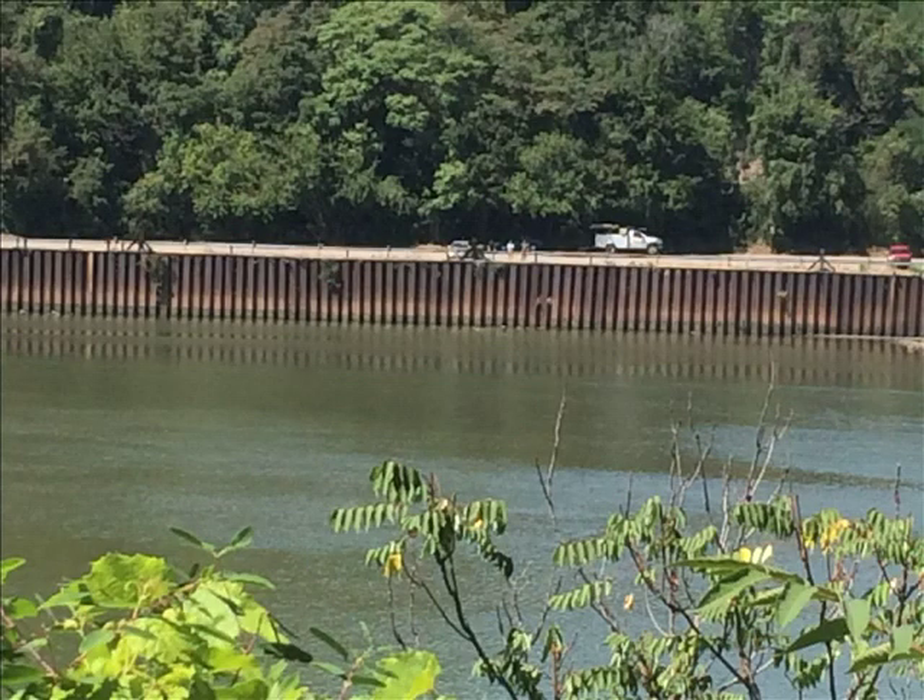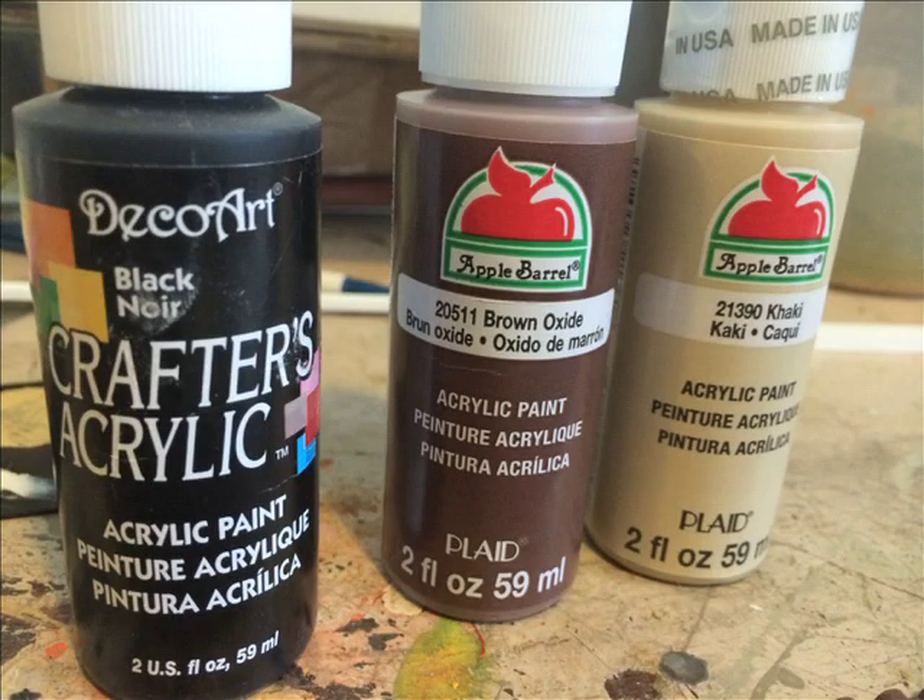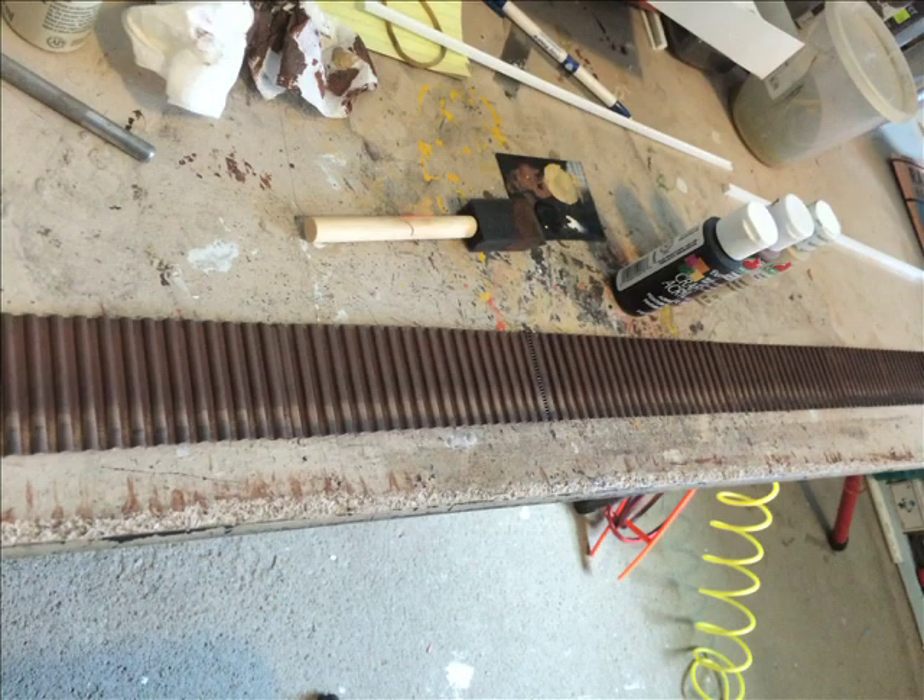For my retaining wall, I wanted to have more color to it, just like in this picture. So I used three acrylic paints: black, brown oxide, and khaki. These paints are only like 50 cents to a dollar at Michaels or wherever — easy to use, no-smell acrylic paints. I started with the brown and did the whole thing with one of these cheap 25-cent foam brushes, got it all painted brown, then went over with the black and then the khaki. It looks really realistic and is very easy to do.